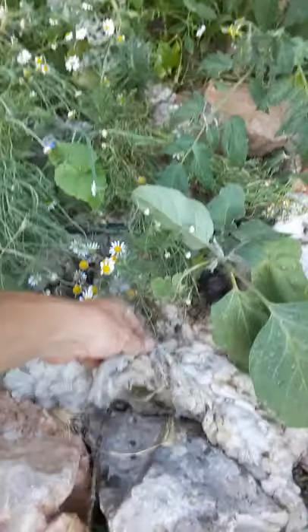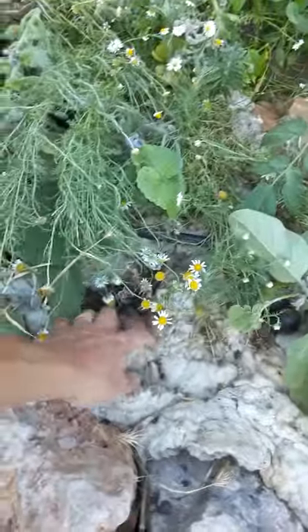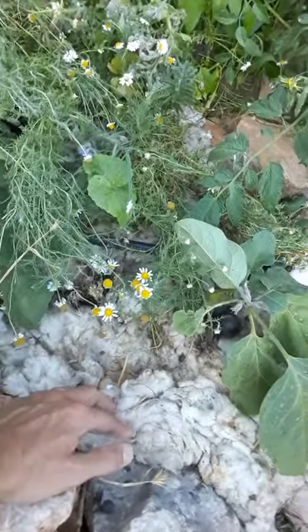So what I wanted you guys to see today is how we mulch. We use raw, unwashed sheep's wool that's full of all the sheep doo-doo and the sheep urine and the straw and what I think is called lanolin — the sheep grease from their skin, which is also used for moisturizer.